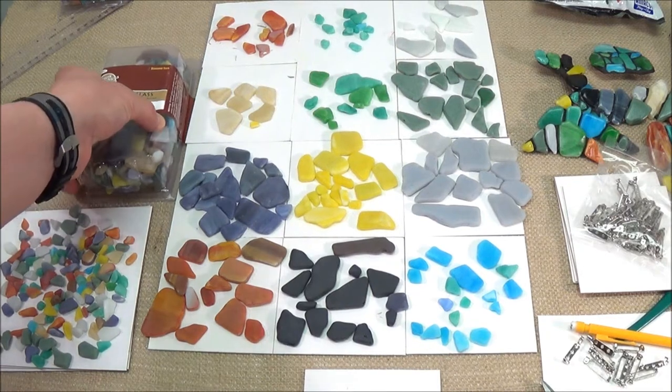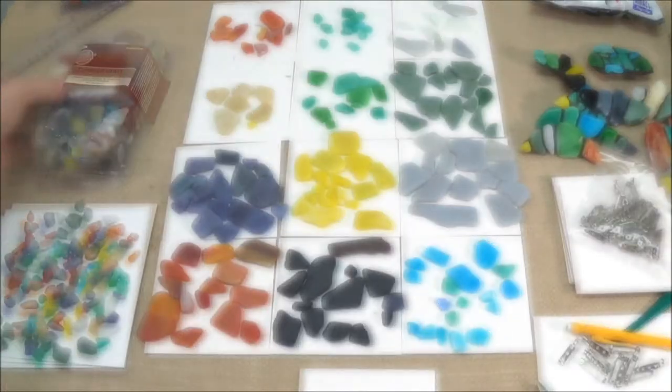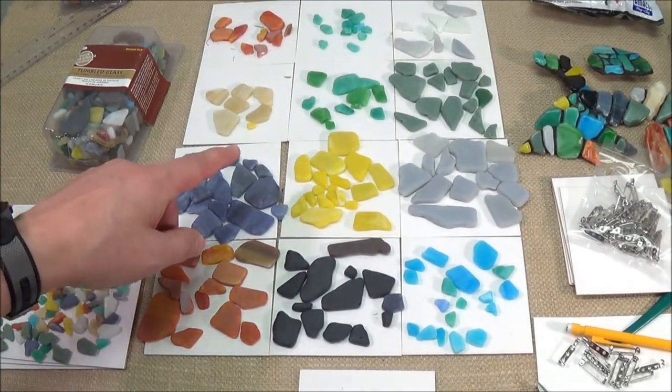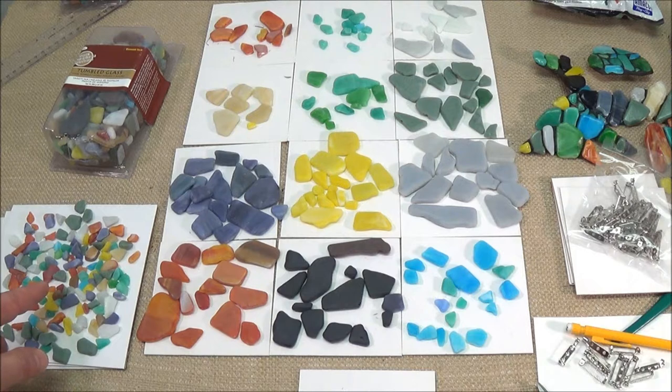For this project we're going to use tumbled glass to make a pin. I like to separate the glass into color groups. I also separated out the smaller stones and used them for accents.